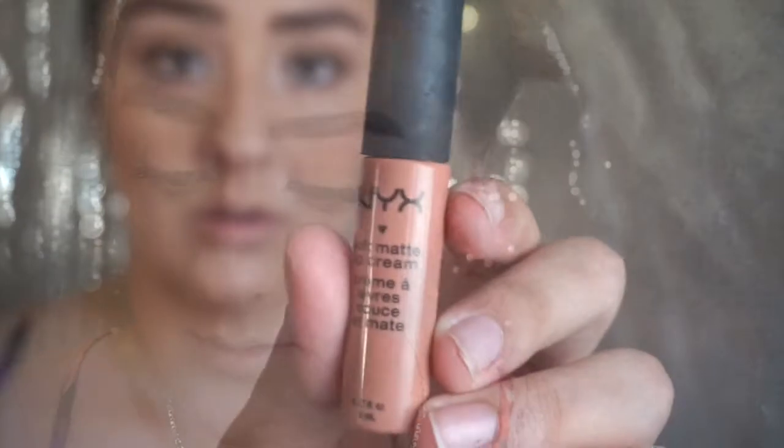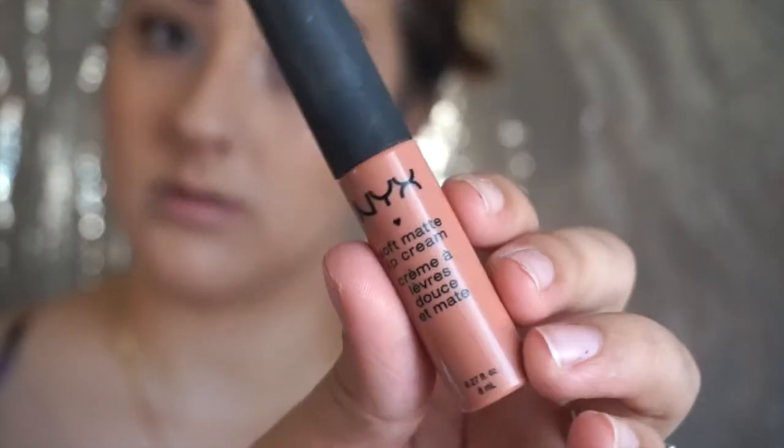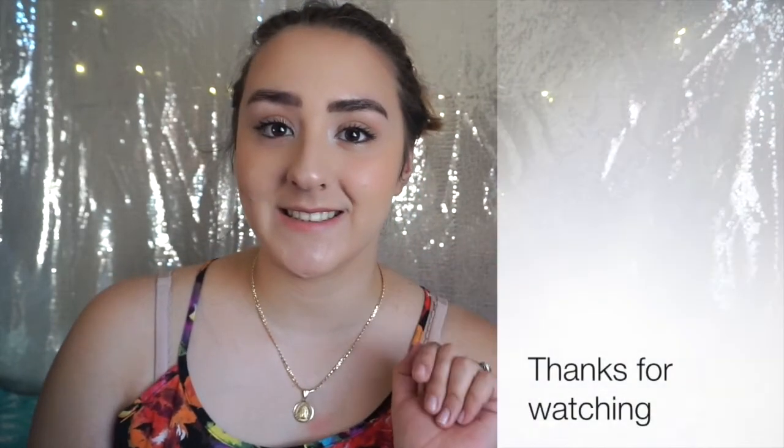Now using the NYX Matte Lip Cream, I'm going to go ahead and apply that all over my lips. And after that we are all done! Thank you guys for watching and I hope you enjoyed the video. Don't forget to subscribe and leave your comments below — see you next time, bye!